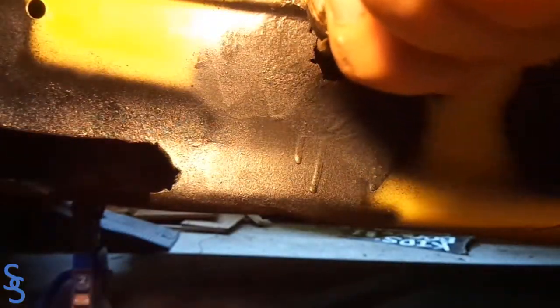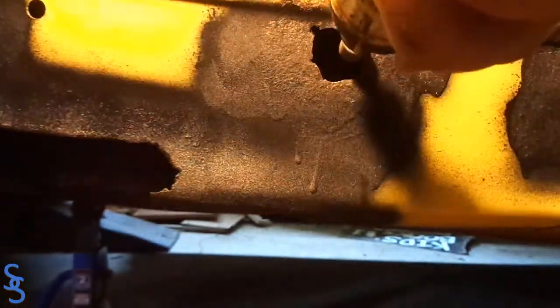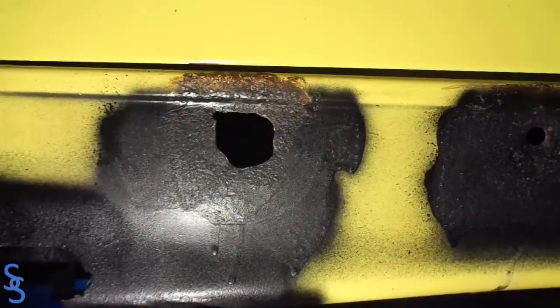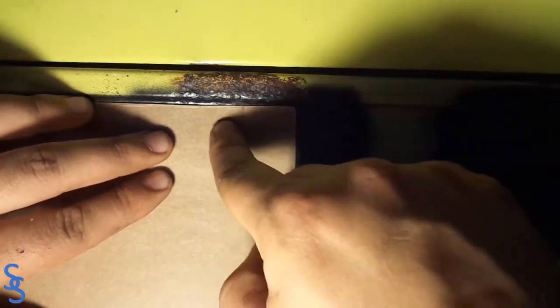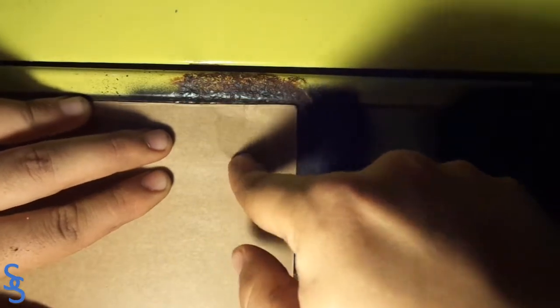We'll start by removing all the rusted metal — this usually comes off really easily. Now with a piece of cardboard we will try to get the shape of the hole so we can create a template.